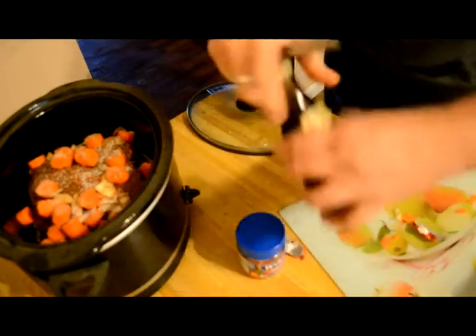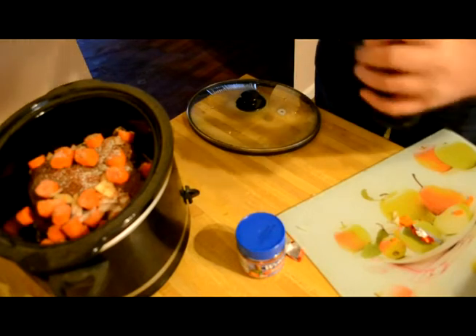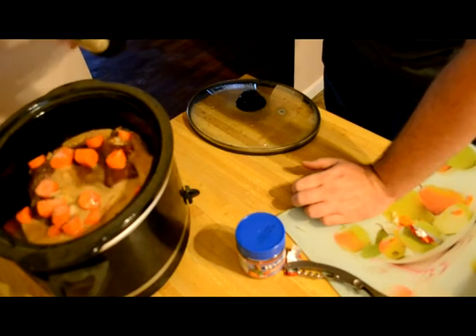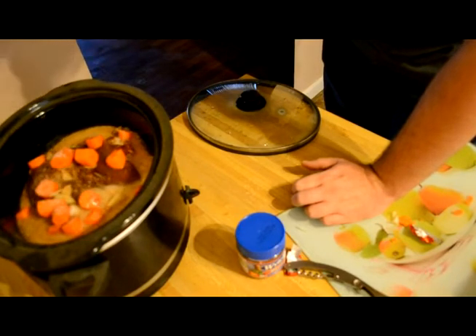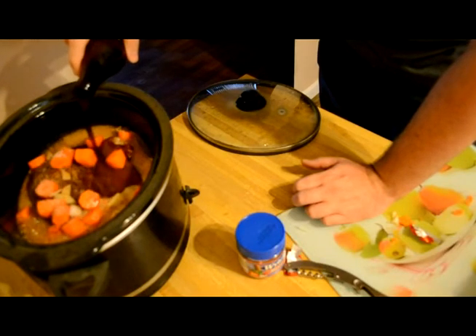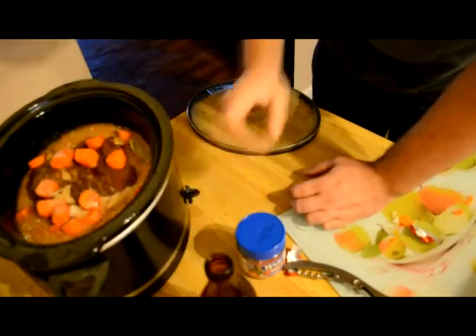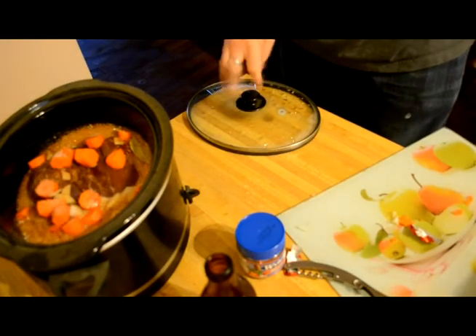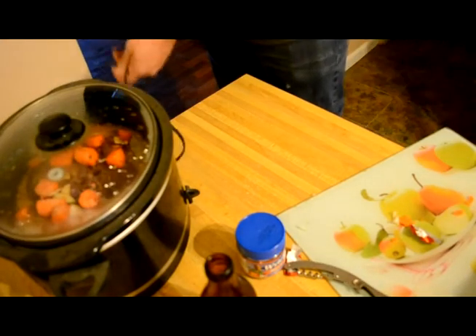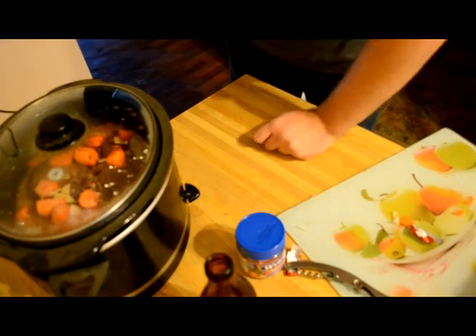The special ingredient — get this extra stout. About maybe half a bottle, three fourths of a bottle. Drink the rest. And turn it on high. Five hours.